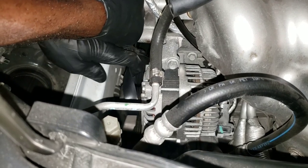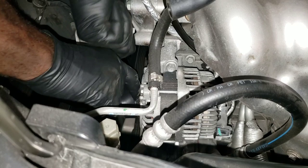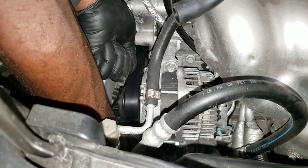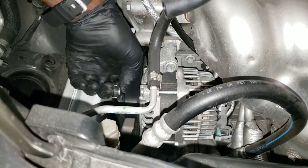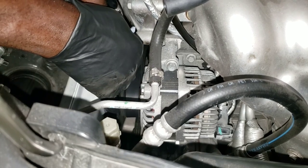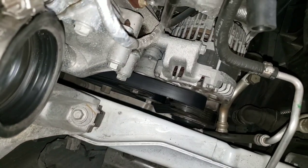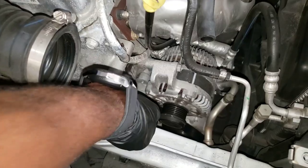Push back on it — take this arm right here and push back on it. It's giving me some trouble, so I'm going to remove it from the idle pulley down below since that's easier. As you can see down there, that's the idle pulley I removed it from. Now I have enough room to get that belt over.